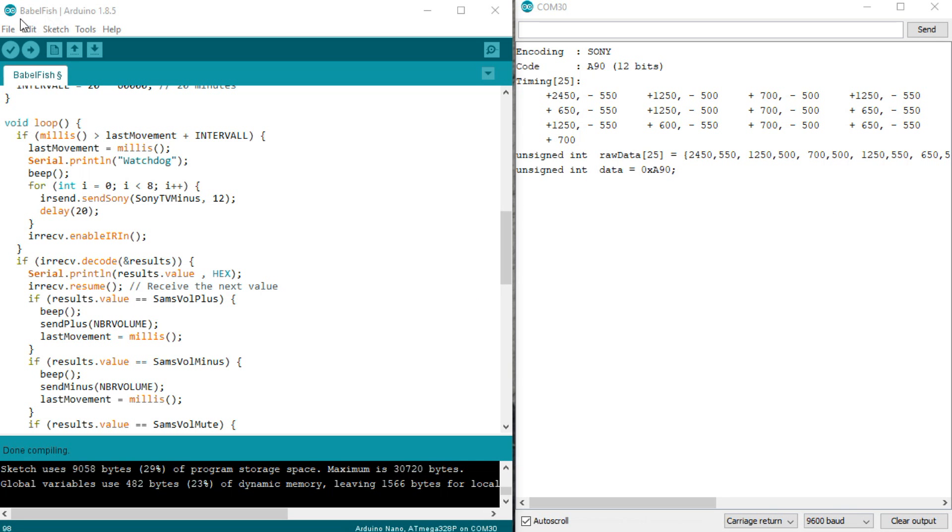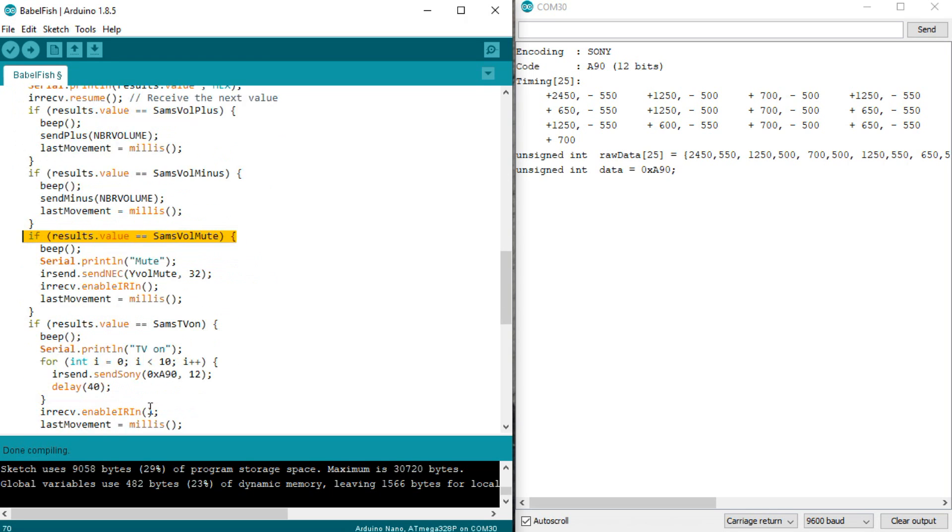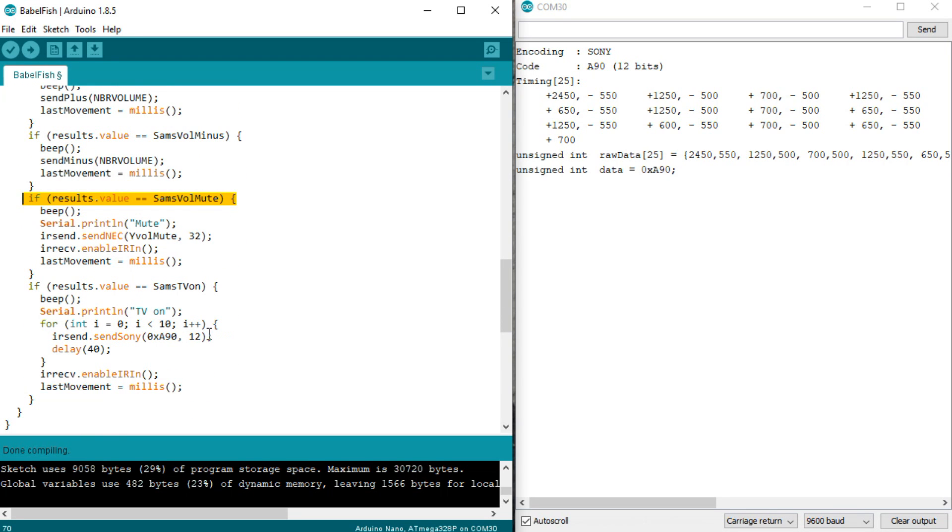I was able to write a small Babelfish sketch. It listens to the known Samsung codes. As soon as it discovers volume up, for example, it sends the corresponding code to the Yamaha and increases the volume. The same with volume down and mute. The TV on-off is translated into a signal for the Sony TV.